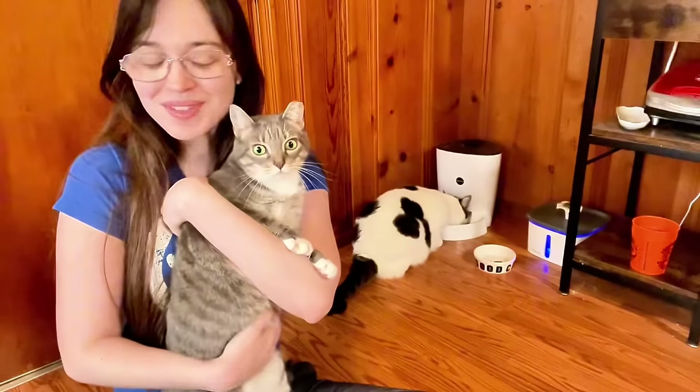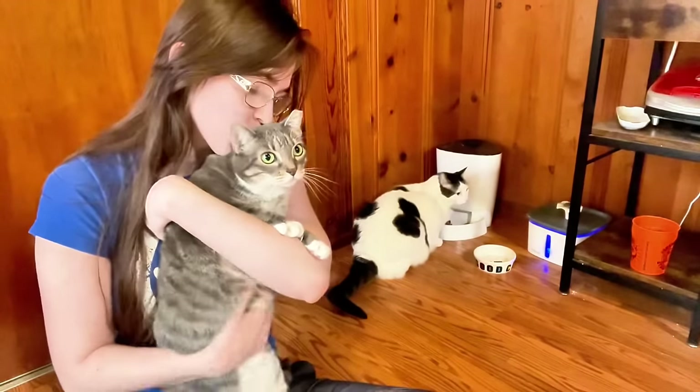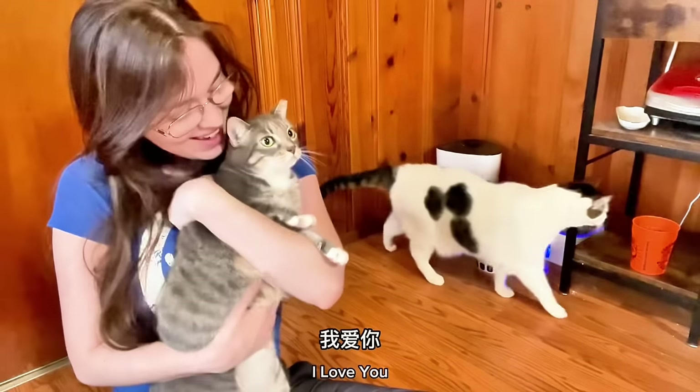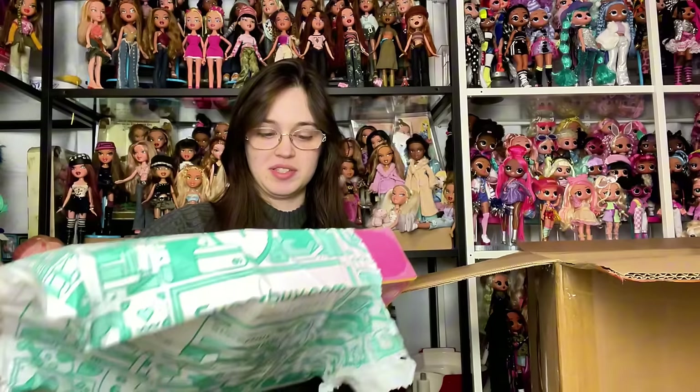I'm learning Chinese right now - I'm almost done with my second semester. A lot of Chinese shows aren't dubbed or even subbed into English very well, so I'm really excited to learn enough Chinese to actually be able to watch the media. I think that'll be really exciting.